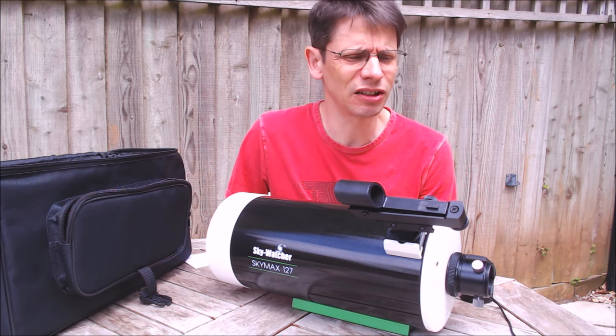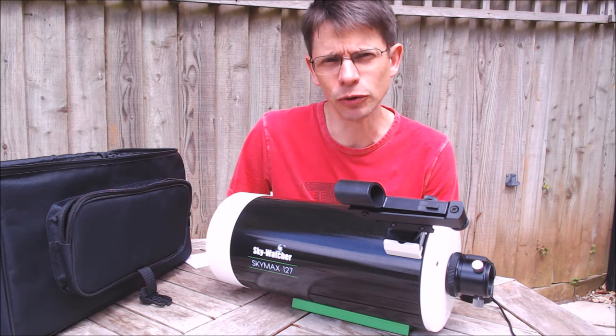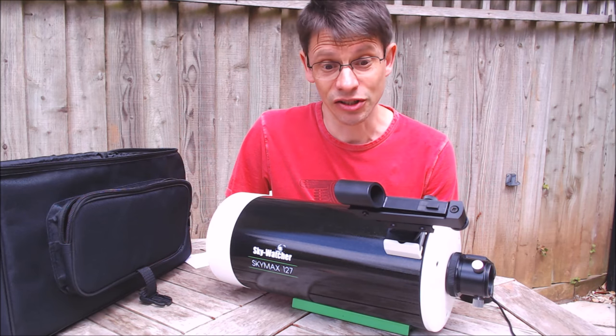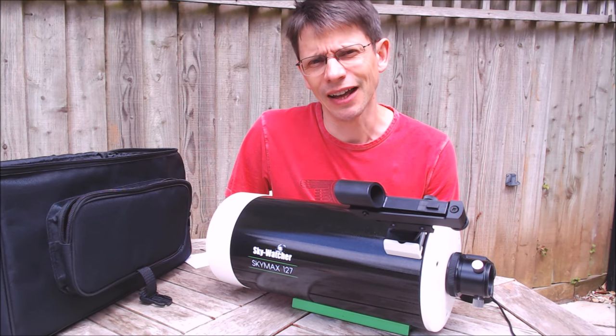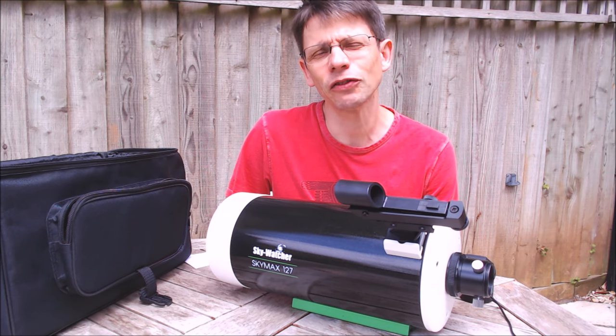Having said that, nothing really negative to report aside from that. I'm looking forward to using the scope a bit more as the nights get darker. So far very encouraging, and I'll continue to give feedback when I've had a look at a few more astro objects. Thanks for watching.